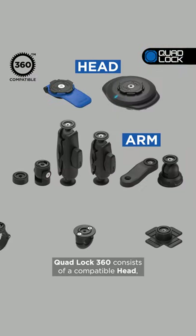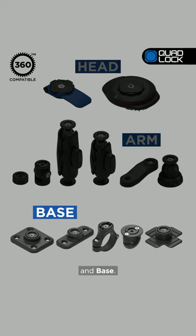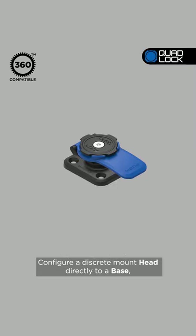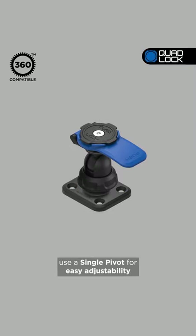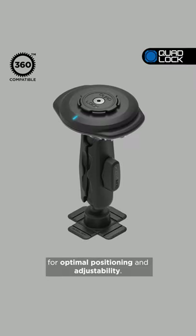QuadLock 360 consists of a compatible head, an optional arm, and base. Configure a discrete mount head directly to a base, use a single pivot for easy adjustability, or use a dual pivot arm for optimal positioning and adjustability.